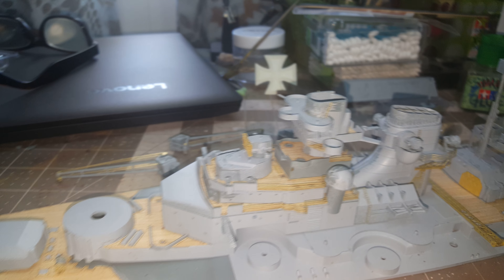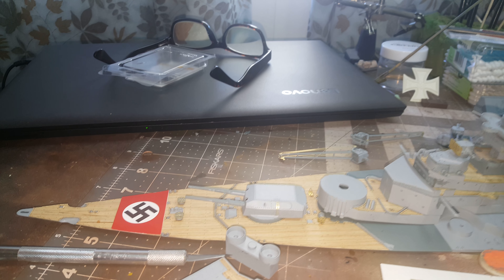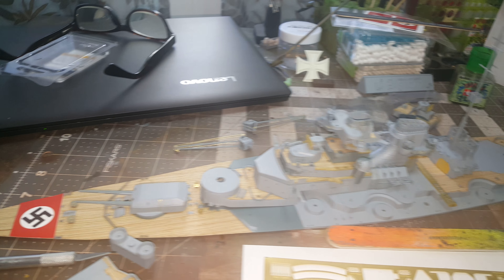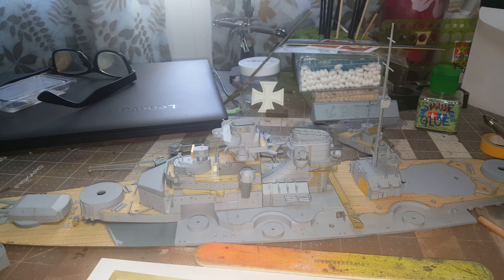Still a long ways to go. I'm thinking about putting maybe a soft red light in there so it'll light up like it's at night time — not sure yet, we'll figure that out as it goes along. Anyway, I thought I'd give you a little heads up with this update. You guys have a great day — remember, any model, anytime. See ya!